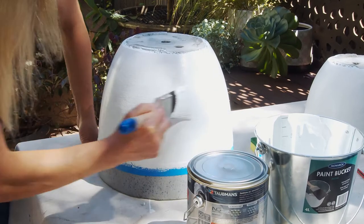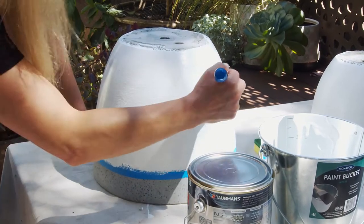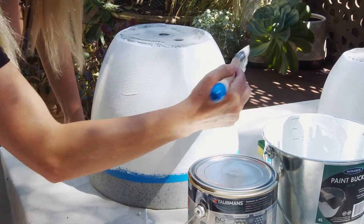By the way, how smooth is this finish using Monarch's walls, doors and trims brush? Just a great all-purpose brush.